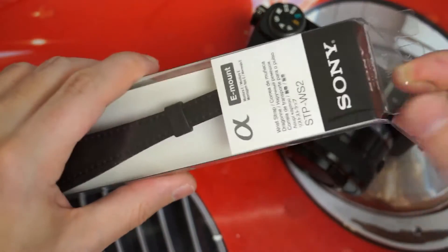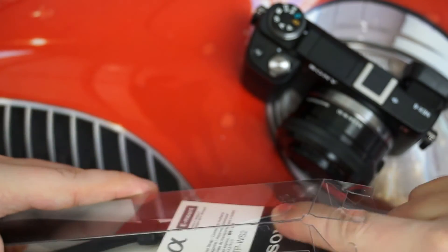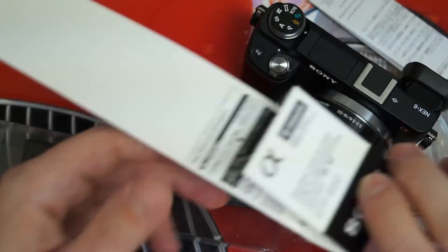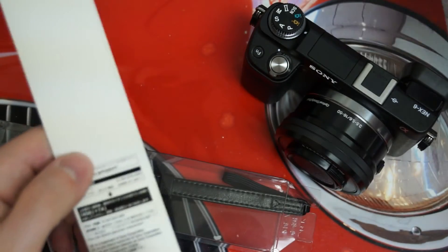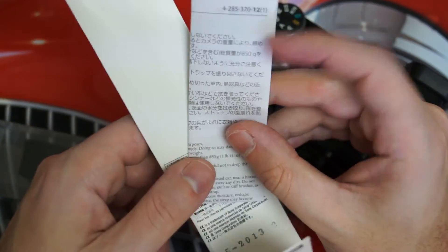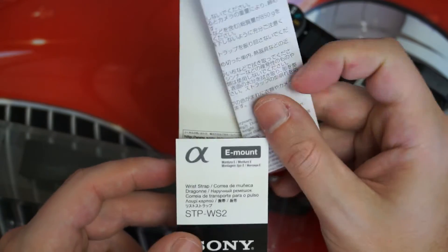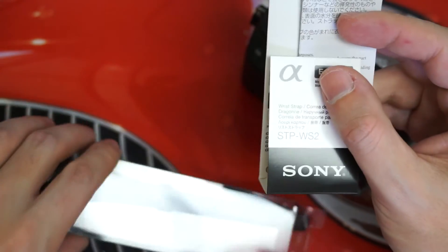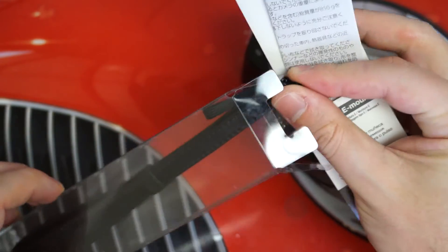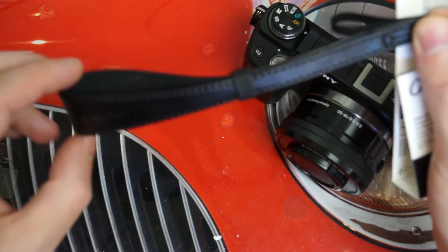Third-party wrist straps that are high quality are very expensive, for those of you unaware. And if you look to get something generic where you're not really completely concerned about it being leather — because that's not really a necessity — or any of the things that the really expensive straps bring to the table, you still have to wonder how it's going to match up to even something like the Sony at this price point. You're not going to find anything really high quality for $5 or $6.